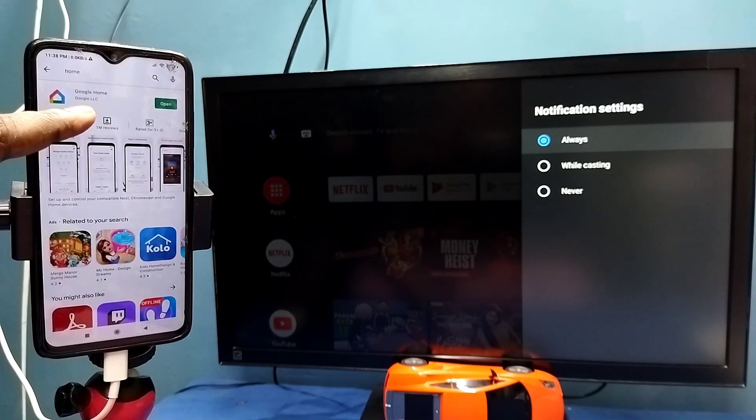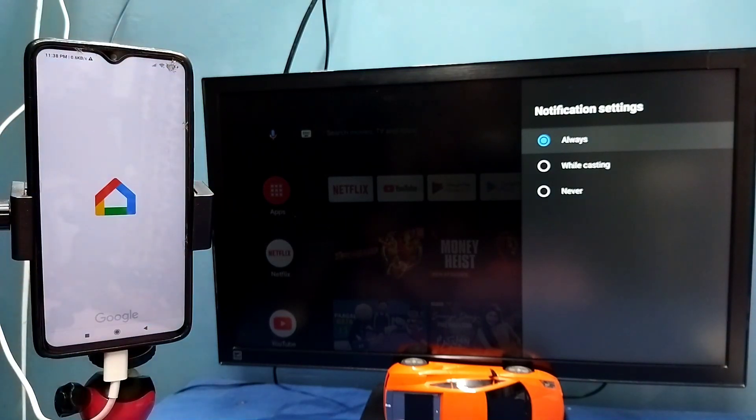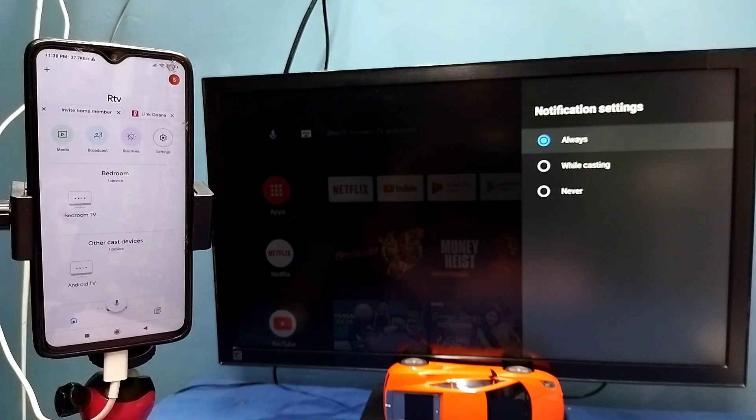After that, on the mobile phone open Google Play Store, then install the Google Home app. I already installed the Google Home app — let me open it, then login with the Gmail ID and password. This Google Home app will automatically search and detect cast devices on the same Wi-Fi network.